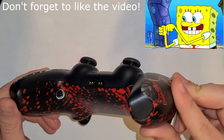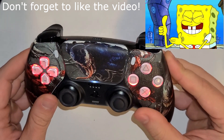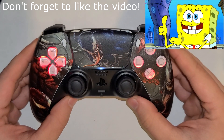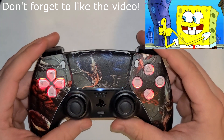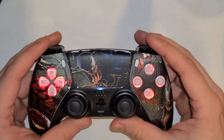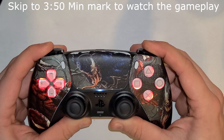This mod chip is not only a rapid fire mod, it's also a reprogrammable back button mod chip. With that said, I'm going to show you how to do the back button programming first. To enter back button programming mode on your DualSense controller, all you have to do is hold down all your top buttons on the top of the controller.